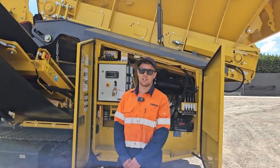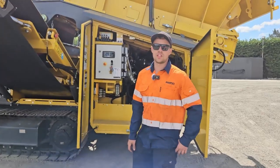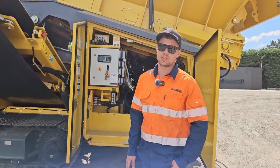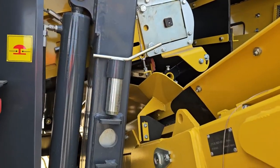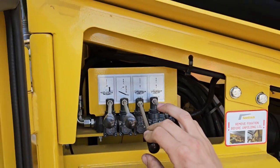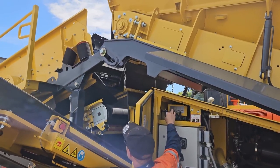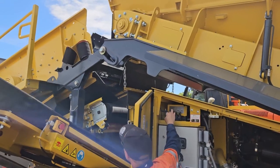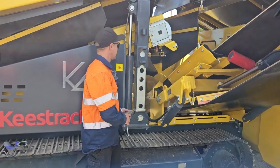The first step is to start the machine and engage the hydraulics. Lift the screen box at the back to full height. Make sure the pins are removed before lifting the screen box, and then install the pins.